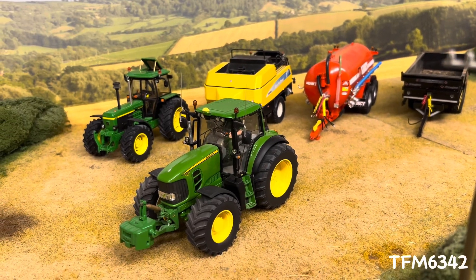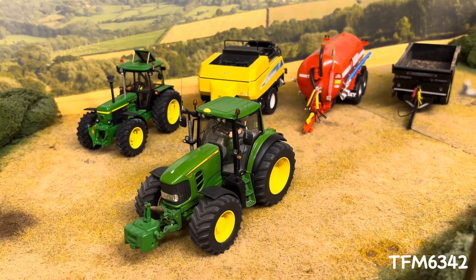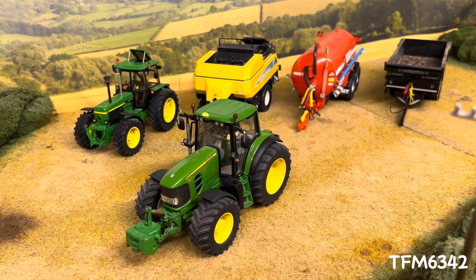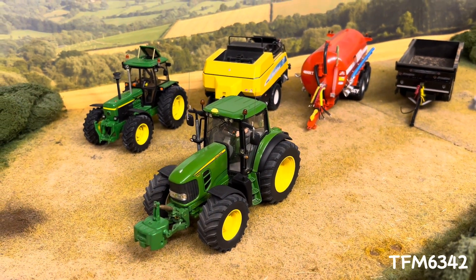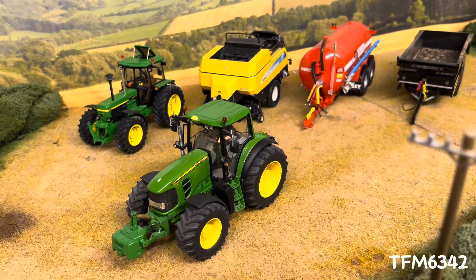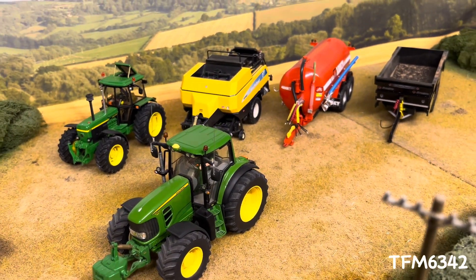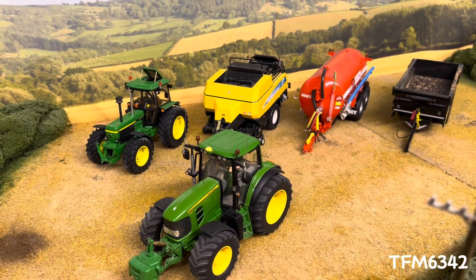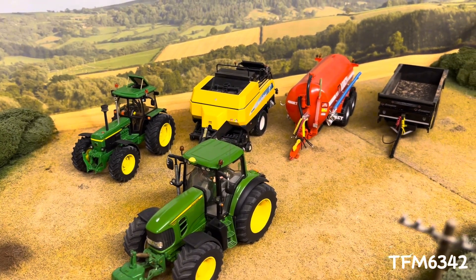Hello everyone, Mirfarmast here, and today we have a video on my top 5 favourite models. So, to anyone this would be a pretty difficult choice and decision. To me it took a while, but I've narrowed it down to these 5.